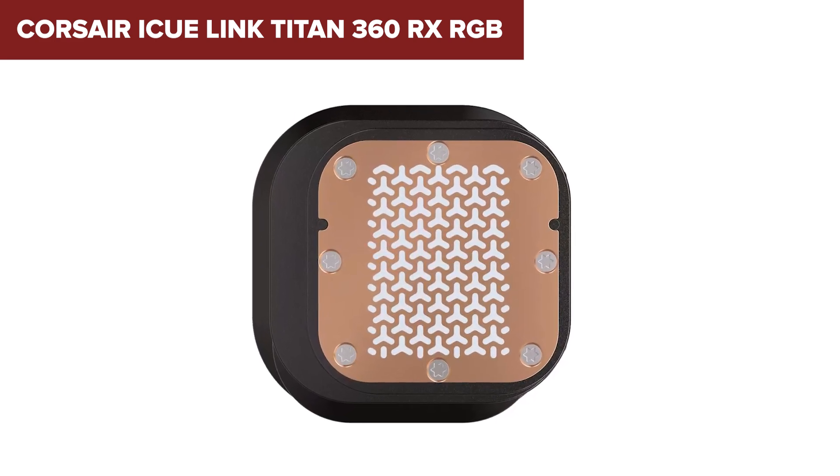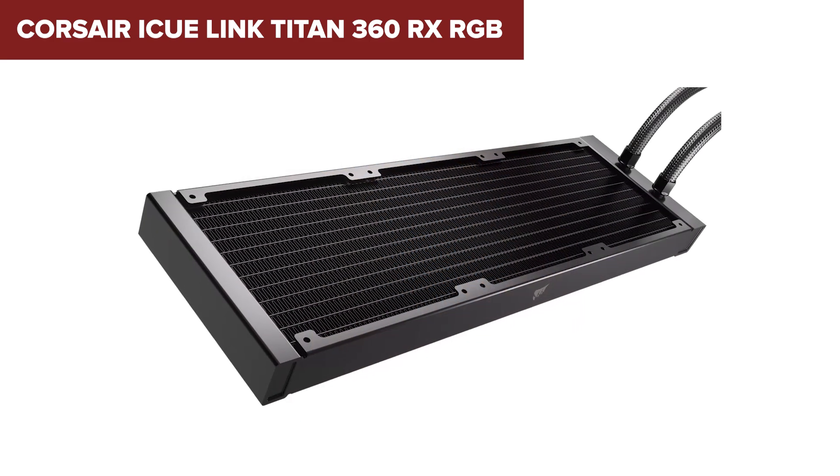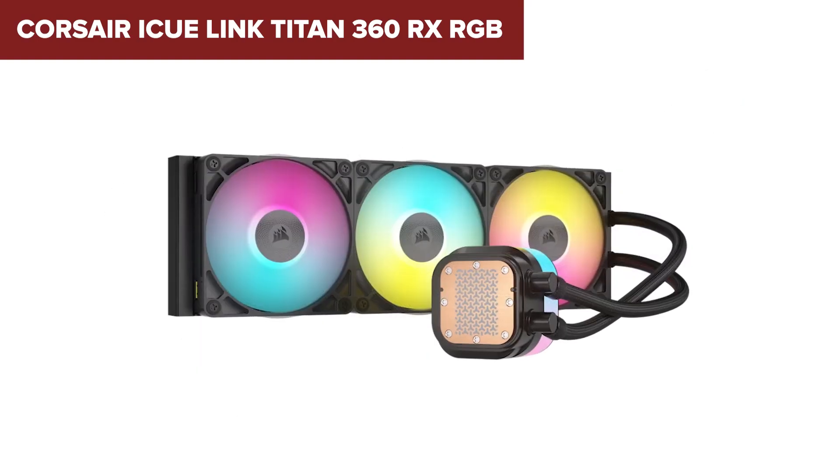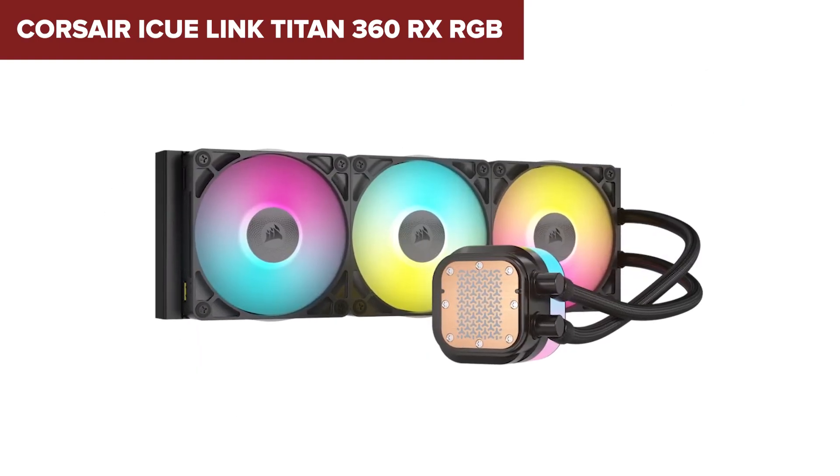If you're a Corsair fan or you already use iCUE for your case fans, RAM, or lighting, this cooler will fit right into your ecosystem. It's perfect for anyone who wants an elegant, high-performing cooler that's easy to build around.